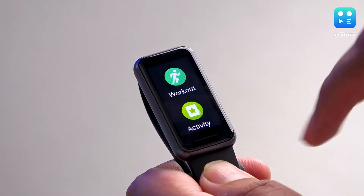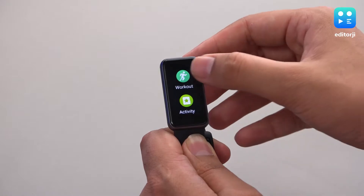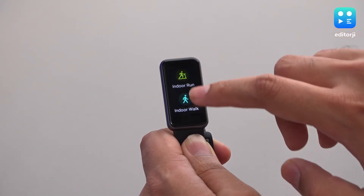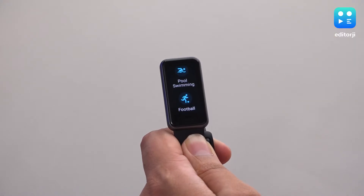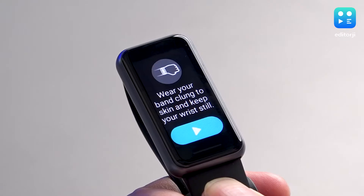A swipe up brings up the main menu of the Realme Band 2, from where you can access the main workout modes. By default, the band comes with 14 modes, but you can choose from among 90 modes through the app. We also have Heart Rate and SpO2 measurement, along with Stress Tracking.